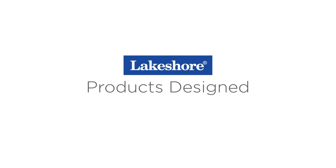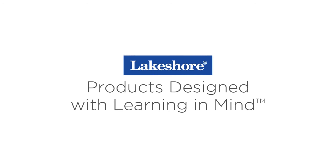This is Kirk from Lakeshore. I'll see you next time on another Learning at Home STEM Challenge. Take care. Keep watching our Learning at Home videos, and visit lakeshorelearning.com for thousands of free resources.